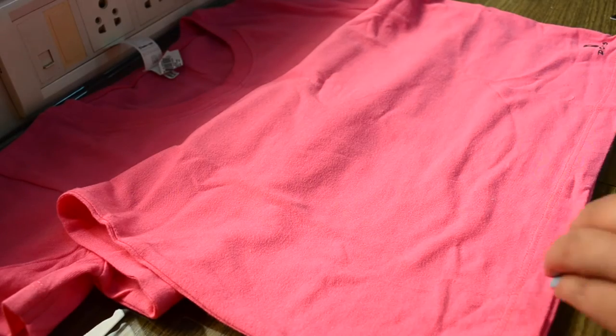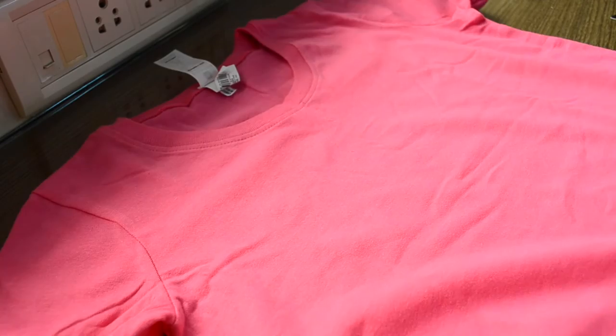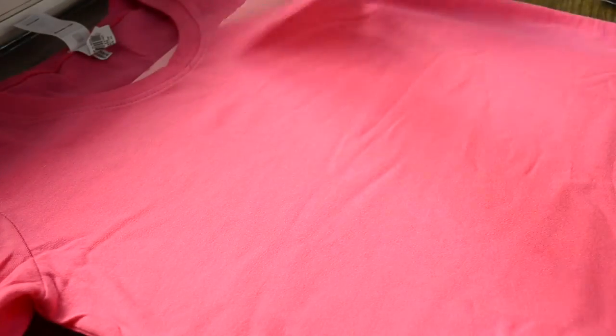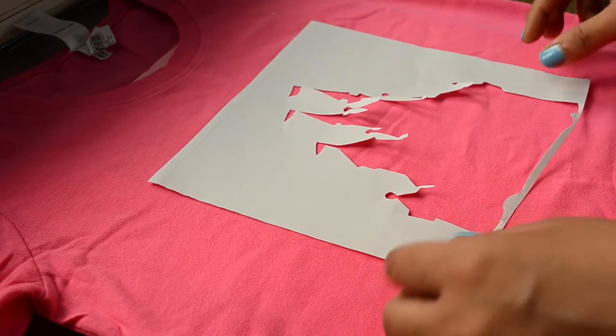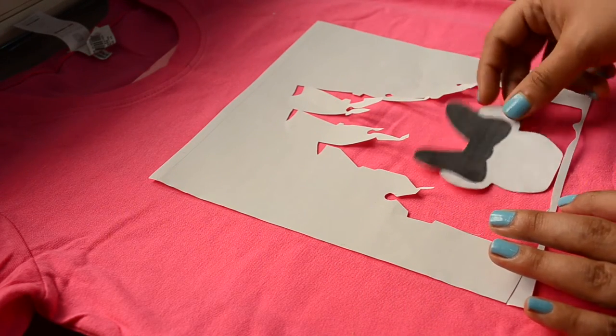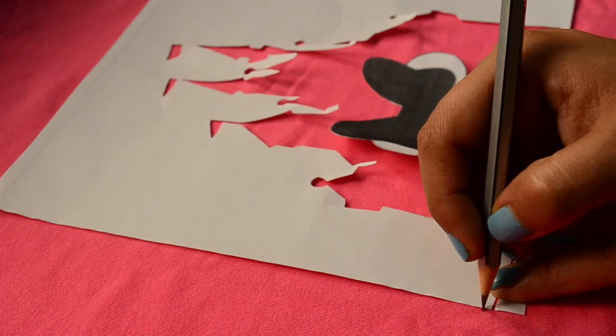After doing all these preparations, let's prepare our t-shirt for painting by inserting a cardstock paper, because sometimes the paint can seep through the layers. Now take the adhesive paper cutouts, get an idea of where you want your design to be, and mark the borders to be used as a guide while sticking this paper.